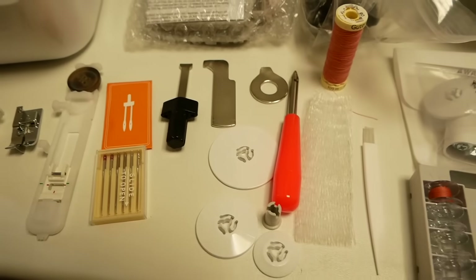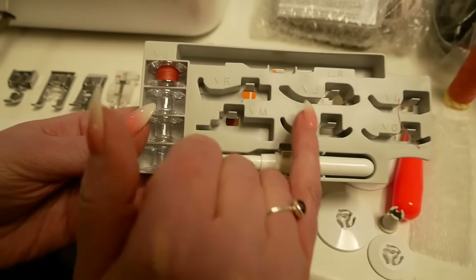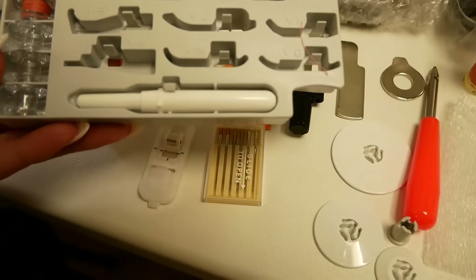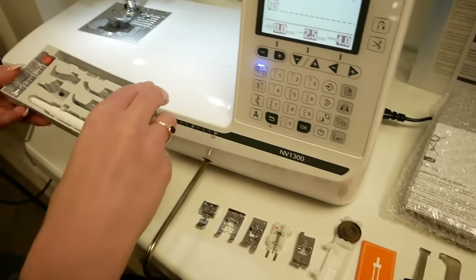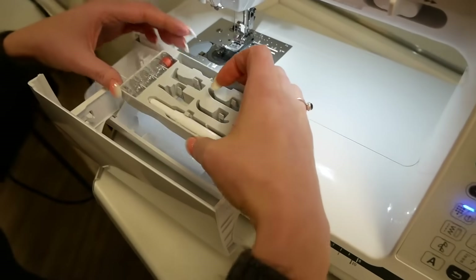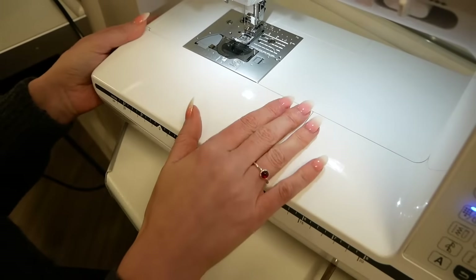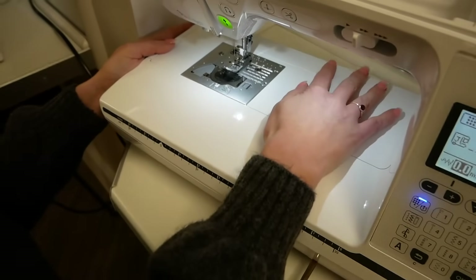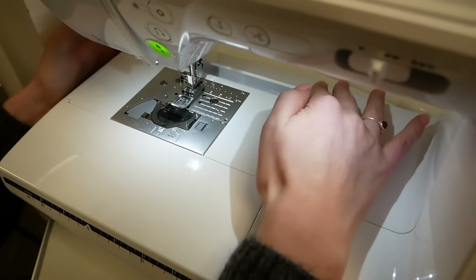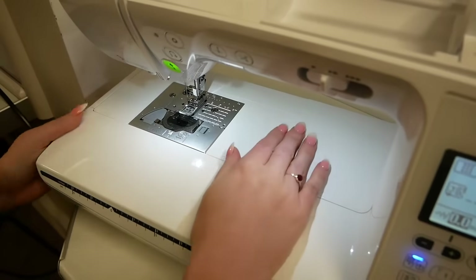All of the feet actually fit into this really tidy case and they've all got letters on them so you know what foot belongs in which part. That actually fits just here in the accessory compartment which flips down really easily, and that just slots in nice and simply — close that and it's nice and neat. There is another accessory compartment at the back as well, an additional flip-down at the back for extra bits and pieces so you can keep them nice and tidy.